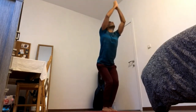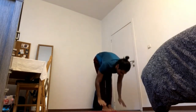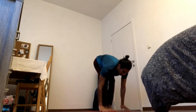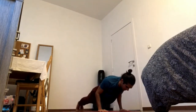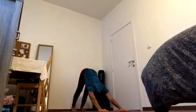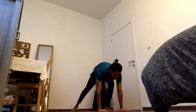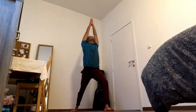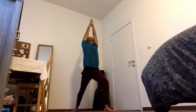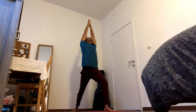Inhale to chair. Exhale, fold. Inhale, half lift. Exhale, Chaturanga. Inhale, exhale. Inhale, right foot forward. 4-3. Press back heel down, pick up the pubic bone, pick up the breastbone, pick up the fingers. 4-2. Press front heel bone down, contract the front thigh, pick up the pubic bone, pick up the breastbone. 4-1.